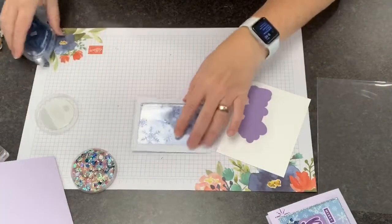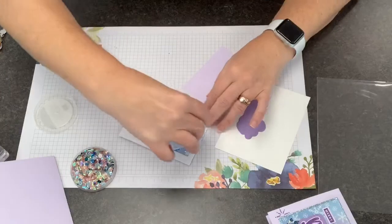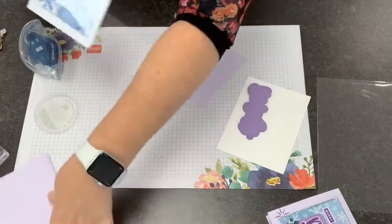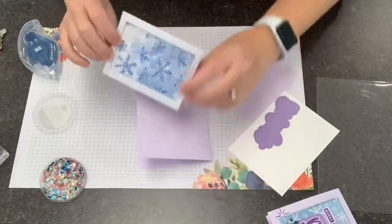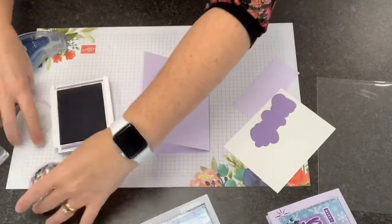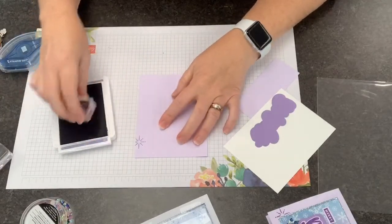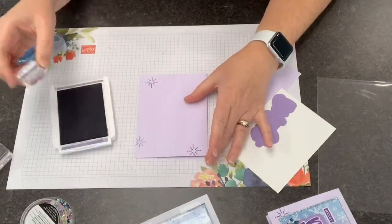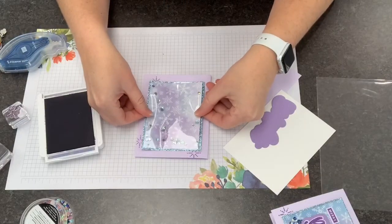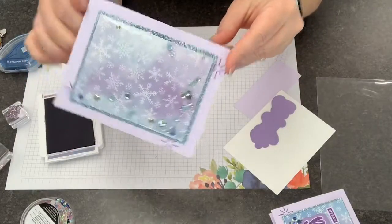So we've got this pretty well stuck down. I'm going to go back and add a little bit more adhesive to make sure it's not going anywhere and to make sure my frame is going to stick. But before I stick it down I actually need to do some stamping first. I'm going to stamp a couple of these little sparkles in gorgeous grape, and then I'm going to stick down my shaker box. Ta-da, so pretty!